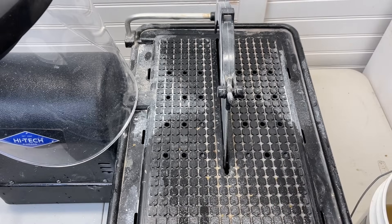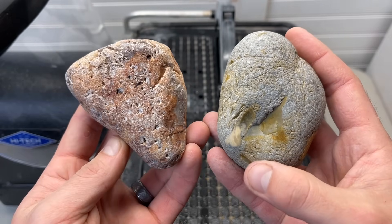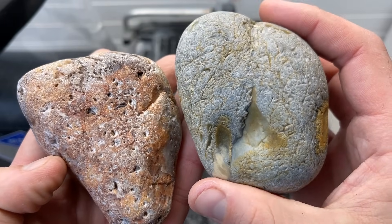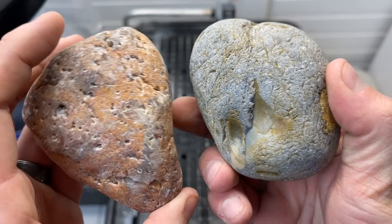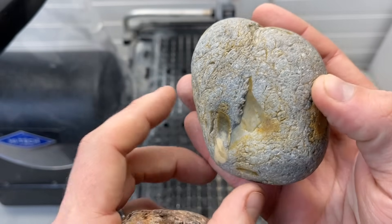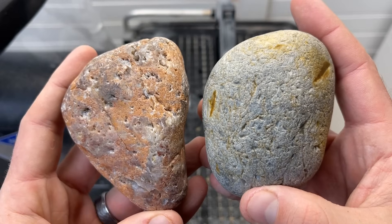Hey everybody, welcome back for another video. Today we're going to be cutting two potential agates from the UP. I got these sent to me by a guy named Cameron, so I wanted to say thank you to Cameron and Maggie for sending me some stuff to cut. I really hope that these are agates on the inside. By the skin of them, if they are agates — and part of me does believe they are Lake Superior agates — they are very, very beach worn but there is some waxiness to them. This one I almost thought it might be chert of sorts, but we're gonna cut them open. Hopefully they're Lake Superior agates, so let's fire up the saw and see what we got.